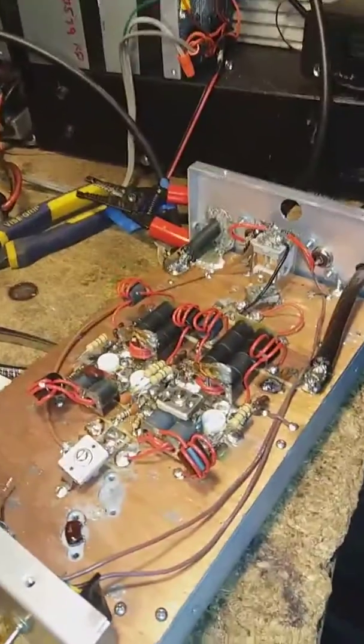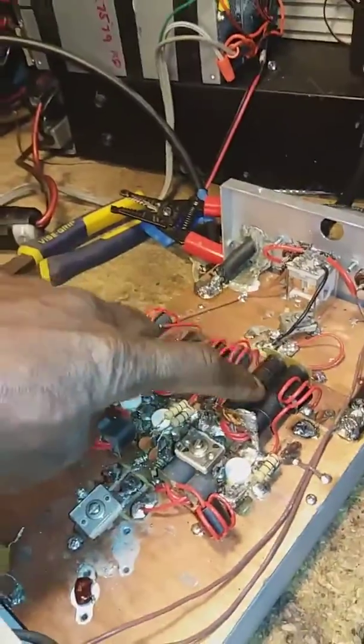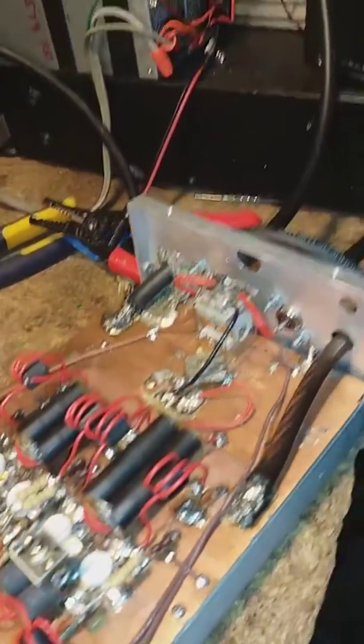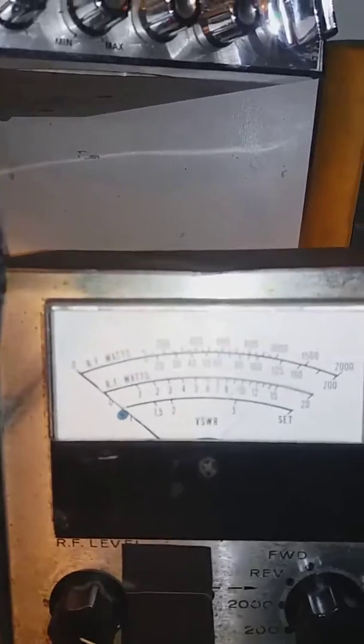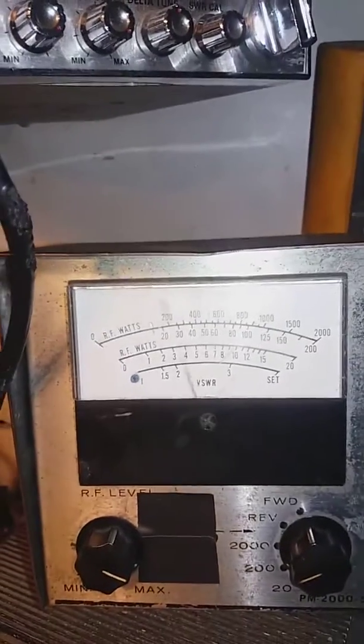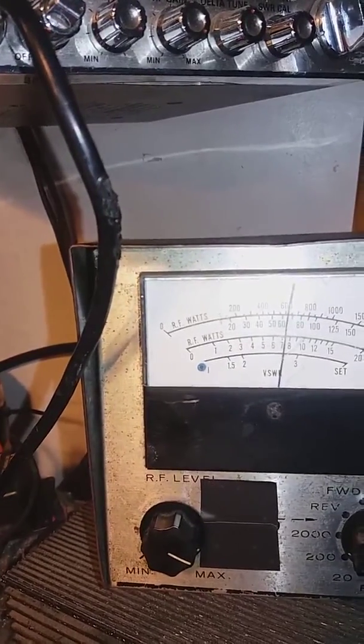I'm dealing with the same box, which is 2SC 2510. Changed the output transformer — three wraps. Got a one-pill driver driving it. On the 20-watt scale, 200-watt scale, about 65-70 watts drive in it.